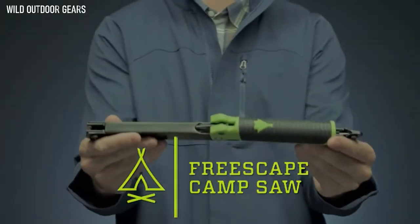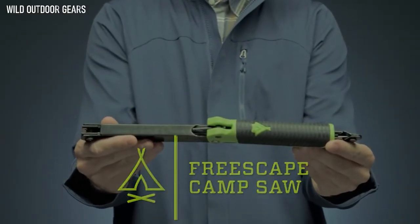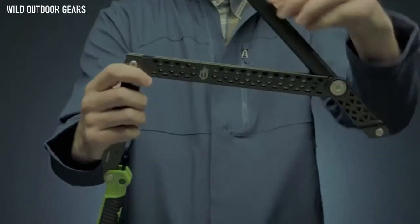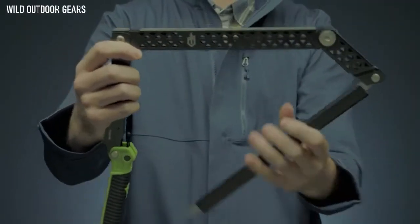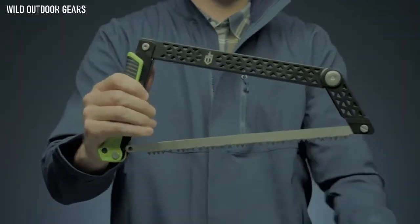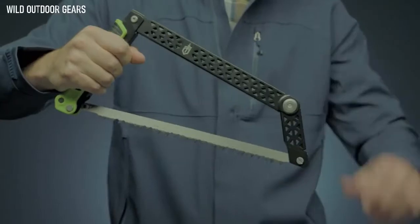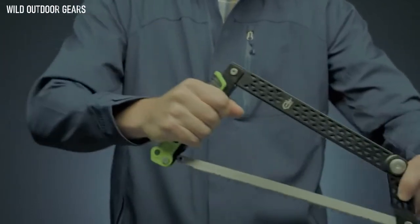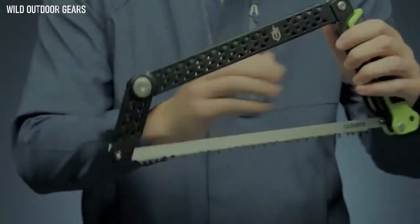This is the Freescape Camp Saw. The innovative design lets you fold it flat while remaining completely assembled using no extra tools. Its slim size when folded makes it simple to store in a pack or gear bag without threat of lost parts. Apply the sturdy blade to cut through larger diameter wood — its structure lets you work with the full length of the blade for the most efficient use of your energy.